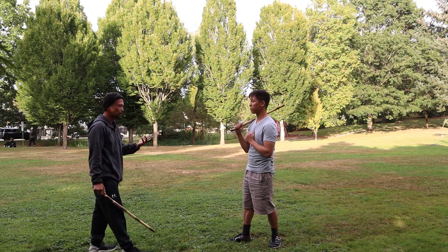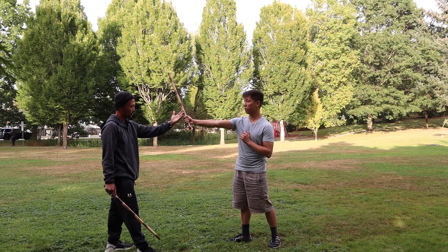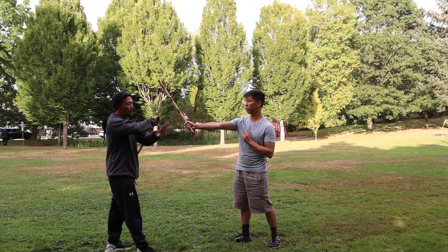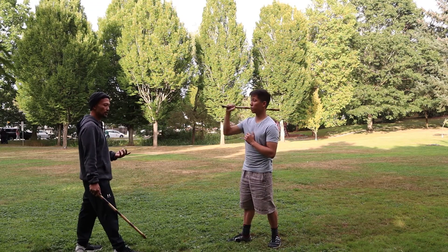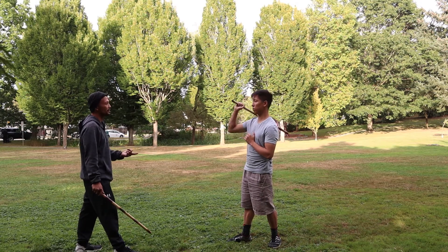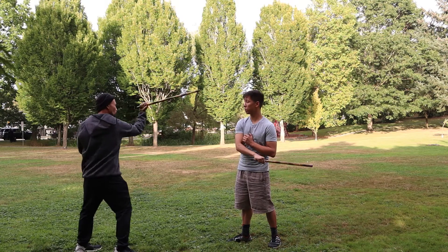Now, if I'm in range — let's say I can touch the hand — that's medium range. If I'm in range, I will grab the hand and do my strike. But if I'm not in range, I think I should use it as a deflection instead.